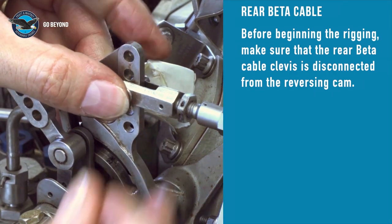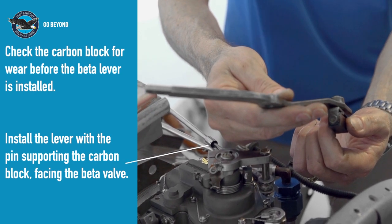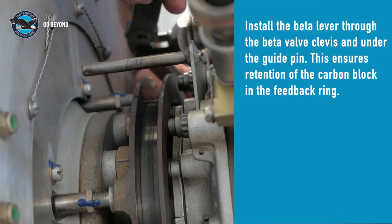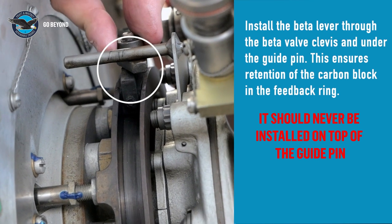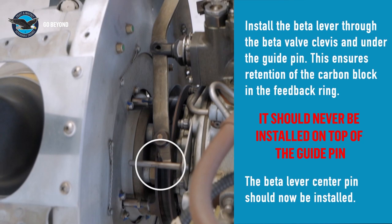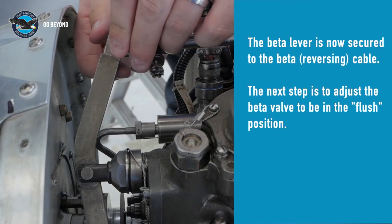Before we rig the beta lever, we need to disconnect the rear clevis at the cam box. Check the beta lever and carbon block for damage and correct dimension with the feedback ring. Install the beta lever with the carbon block retention pin head facing up. Make sure that the end of the beta lever goes under the guide pin when you install it. The beta lever center pin can now be inserted and the connection at the beta cable made.